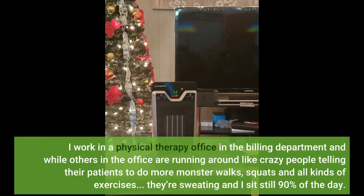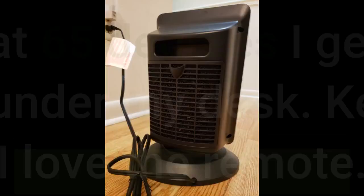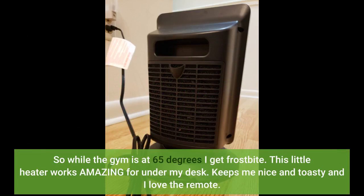I work in a physical therapy office in the billing department, and while others in the office are running around like crazy telling their patients to do monster walks, squats, and all kinds of exercises — they're sweating — and I sit still 90% of the day. So while the gym is at 65 degrees, I get frostbite.